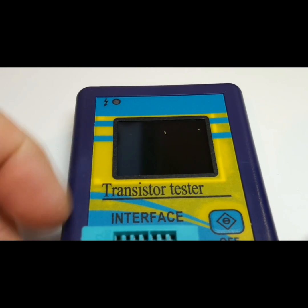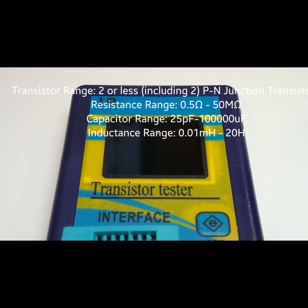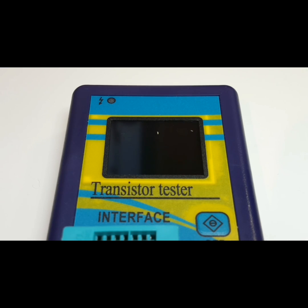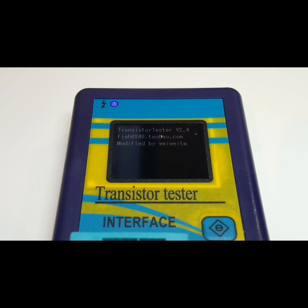The M328 has a 30-second timeout. In terms of specs, it goes from 0.01 millihenrys to 20 henrys, up to 50 megaohms in the resistance range, and from 25 picofarads to 100 millifarads — nothing super special. This is not actually a cheap meter either; it's approximately 30 bucks Canadian plus shipping, so it's definitely not a dime-a-dozen instrument.